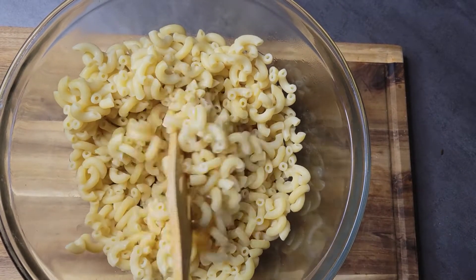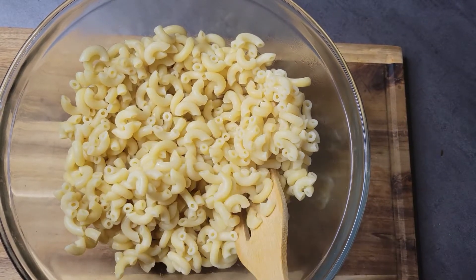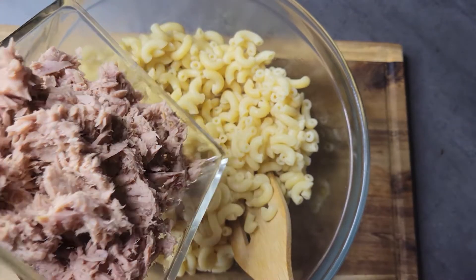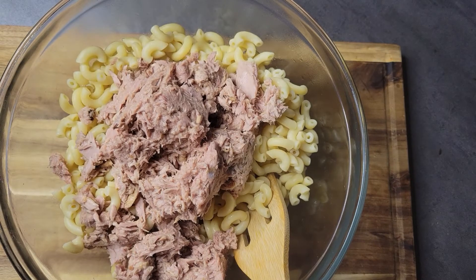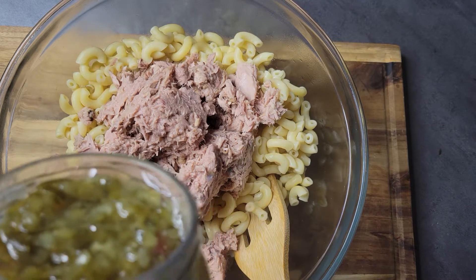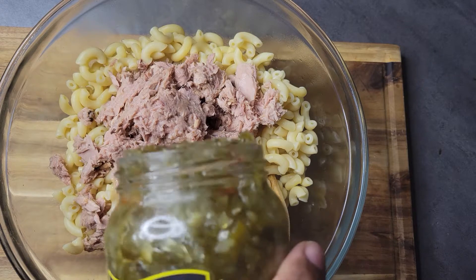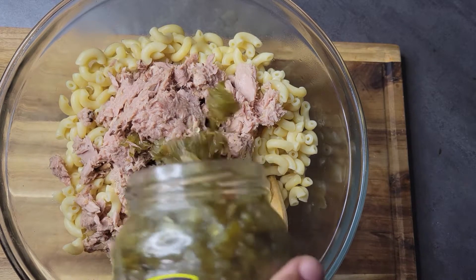My noodles are out of the pot now and they've been cooling down just a little bit. I don't want them to get too cool — I still like making my salad when my noodles are kind of warm. I'm just going to dump in my tuna, and after I get that added, I'll come in and add the sweet relish. I like making my salad the night before so the flavors can kind of marry together.